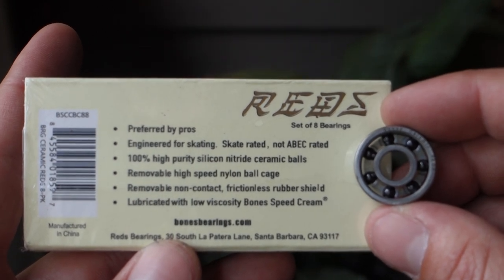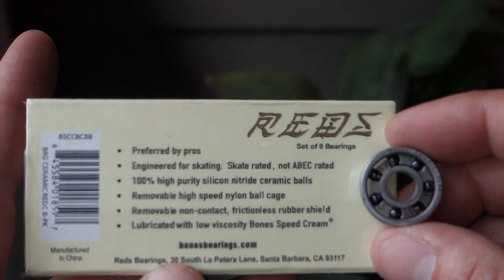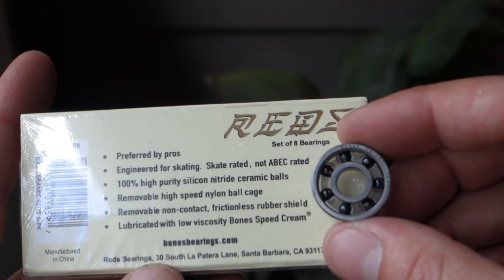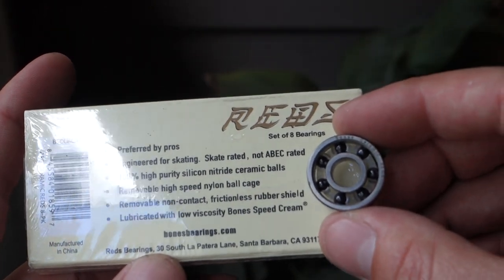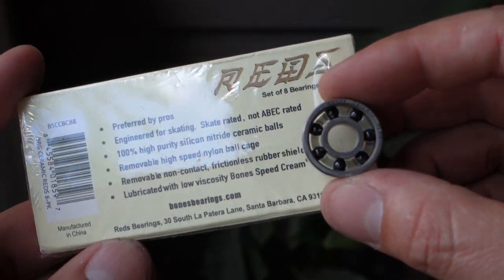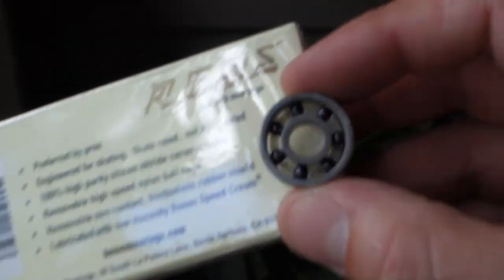Removable non-contact frictionless rubber shield, lubricated with low-viscosity Bones Speed Cream, manufactured in China. The next grade up from here is obviously the Swiss Ceramics, but honestly if you've got the money to fork over for those, go for it — but I think you should give these ones a try first.